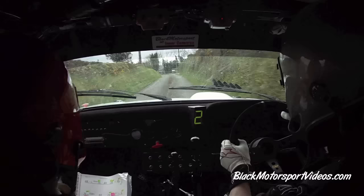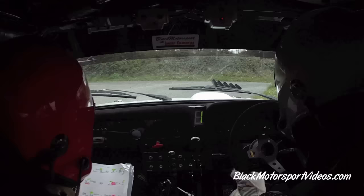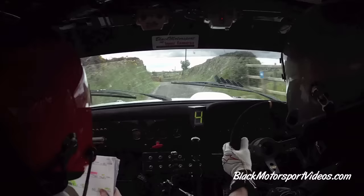60. And 3 right in at the gate. And short 2 left, don't cut. 3 right in and short 2 left, don't cut. 40. Square right into square left. Square right and square left. 40. 3 right, don't cut, go. 60. 5 right in, go. 5 right in, go. 60. 5 left, go, pass the fence. And a flat crest, and a flat 6 left over crest. 150. To caution, right on crest.